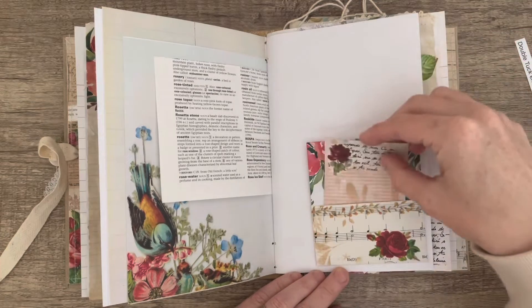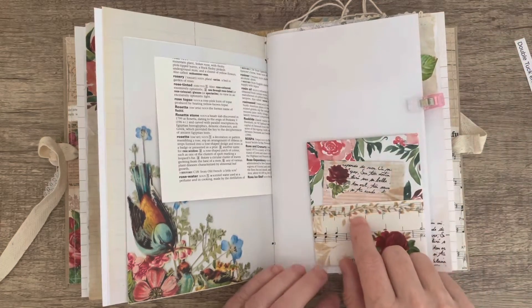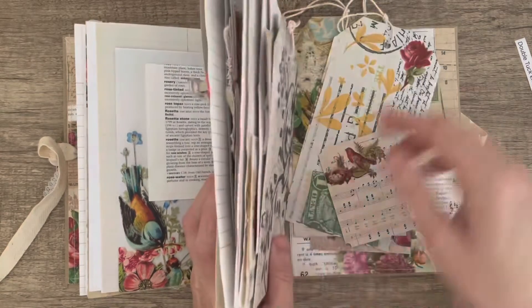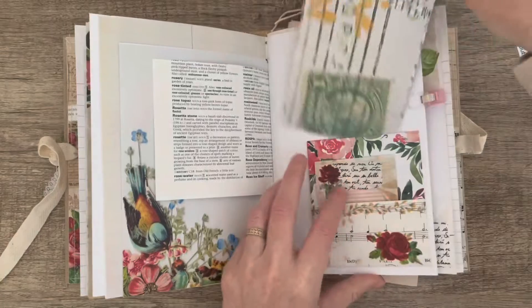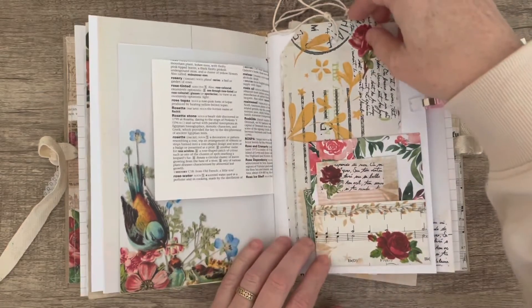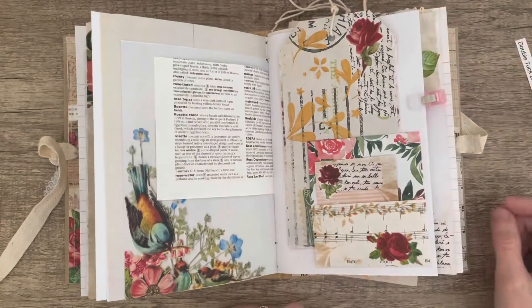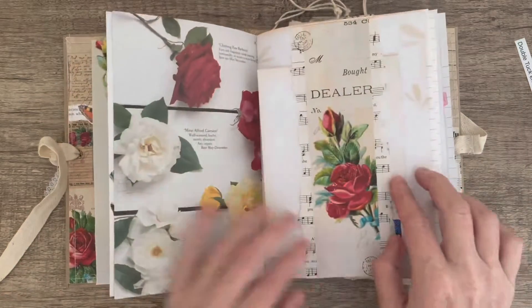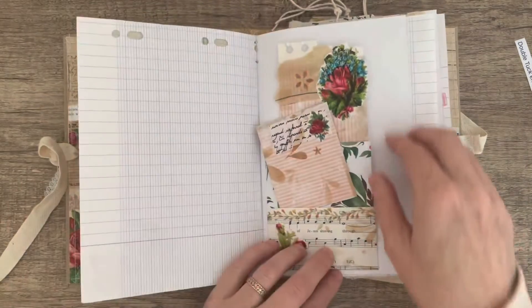This is my first pocket — it's got two spaces to tuck things in, but I've only made one insert. I did think I could use some of the other things that I've made and put them into that space if I wanted to.